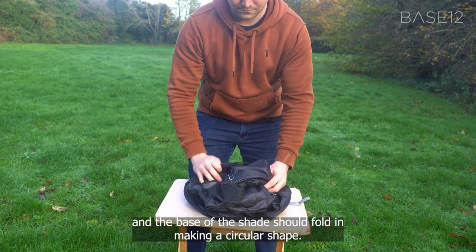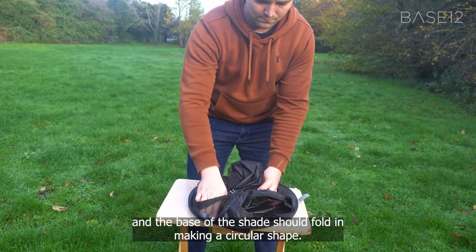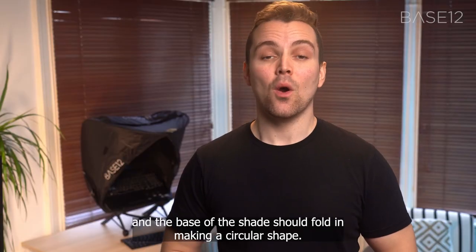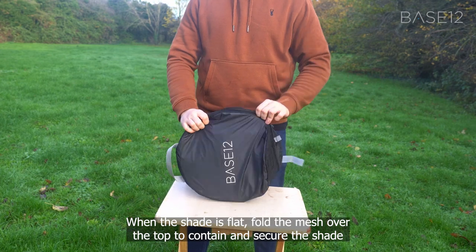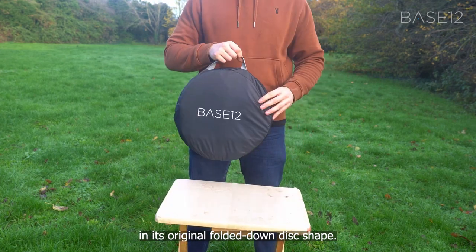Continue moving your hands downward and the base of the shade should fold in, making a circular shape. When the shade is flat, hold the mesh over the top to contain and secure the shade in its original folded down disc shape.